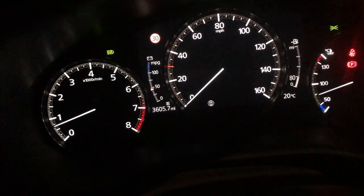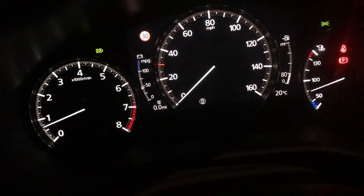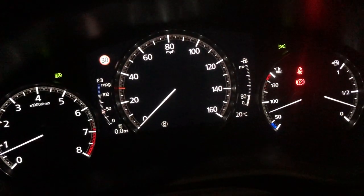I'll go back over to the trip button over here, so here it is. If we hold it down again, it'll reset Trip B. So you just hold down your trip button and it will reset the trip for you.